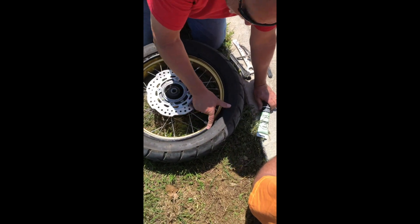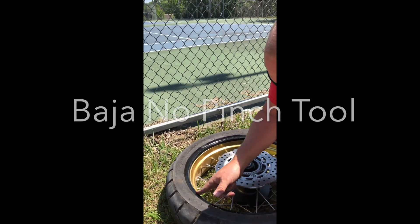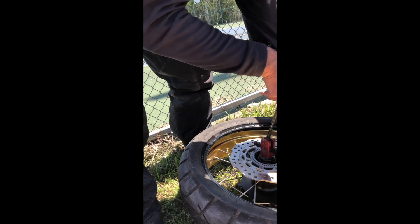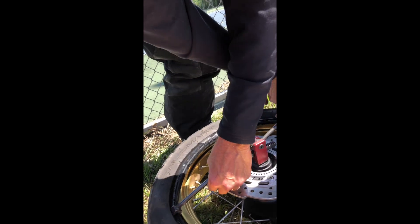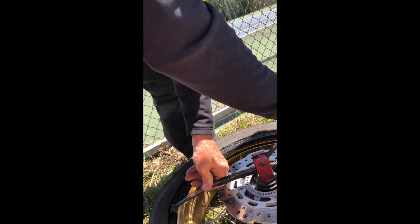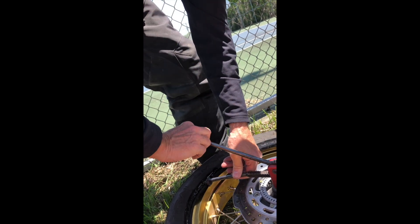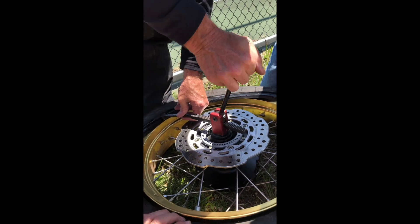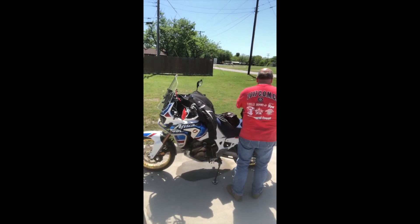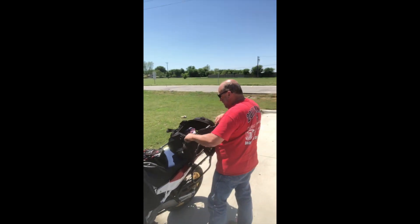Now take your finger, get it real nice and smooth. Here you go, take that. This is called Baja No Pinch — slicker than snot. As you're going to take it, you're going to work it around. OEM tires are super easy. Don't touch. Get that away from there. Keep your knee on it. You're done. That's it. Bada bing, bada boom. And that's how you change a tube in the middle of the parking lot.